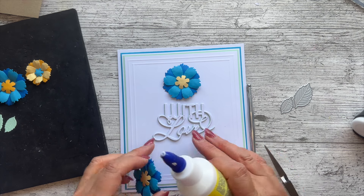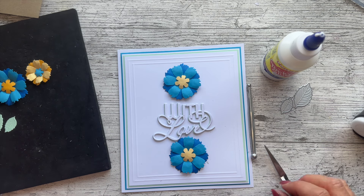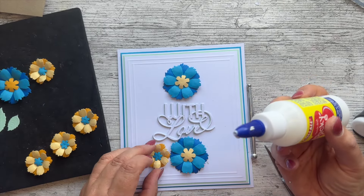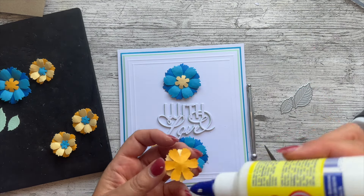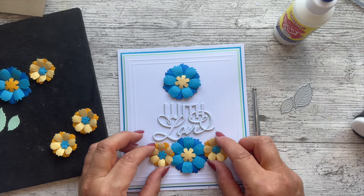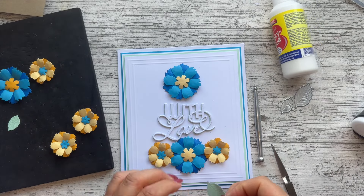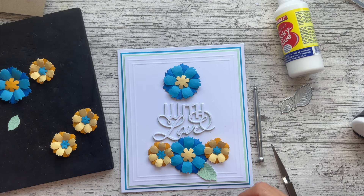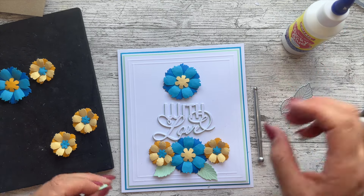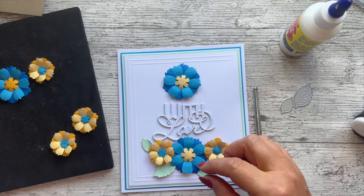I'm going to pop the blue flowers on next with a little bit of tacky glue — you could use 3D glue if you wanted. I just thought this was a completely different look for my color challenge. The color challenge could be you creating with pens, with inks — like my main project with the butterfly and all the inks. I'm also going to start putting some leaves on before the glue dries too much. I've got four of each size leaf.